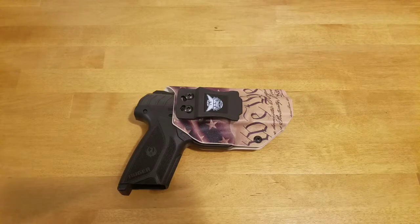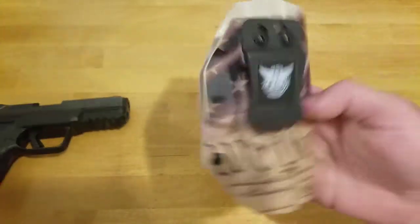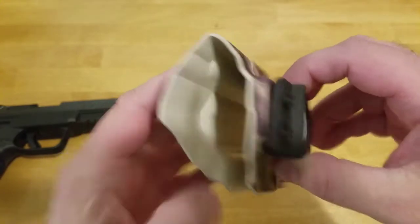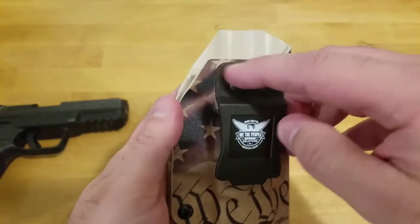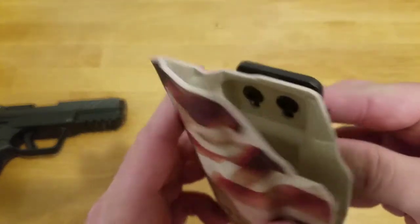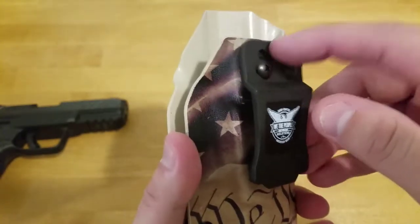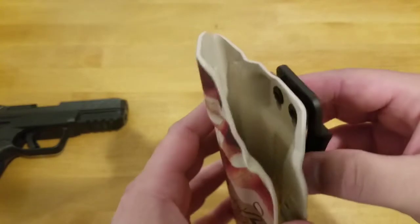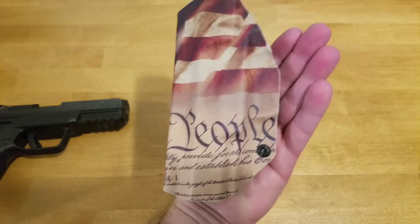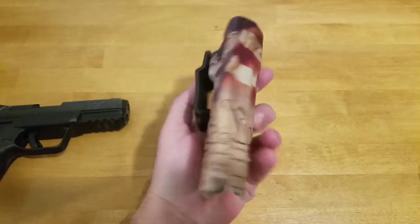Those are my personal preference issues. Other than that, this seems to be a pretty well made holster. It's good quality Kydex, molded well. It has adjustments — you can adjust the cant and the height a little bit. There are four screw holes and I moved the clip up to the highest point it could go. I like the We The People flag design on it too. It's pretty cool, and for $34, it's not a bad holster.